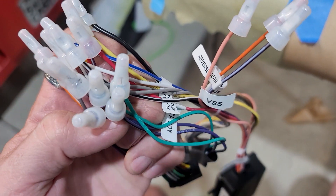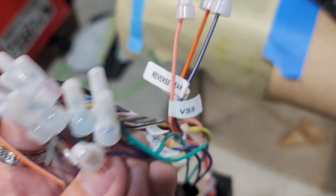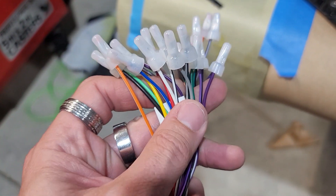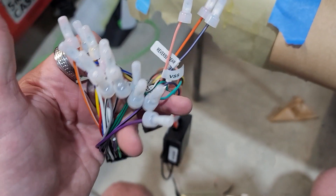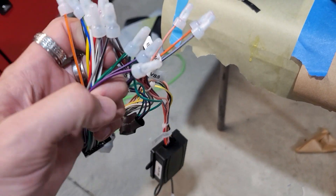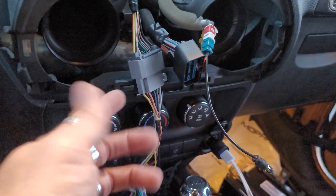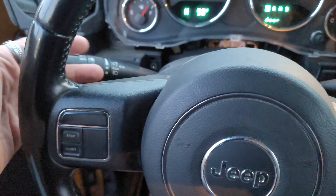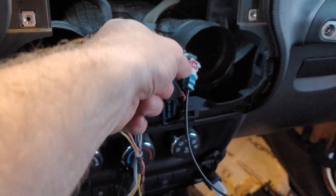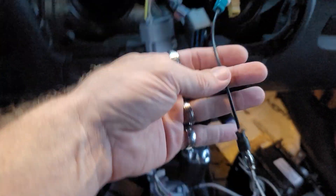All the other wires we capped off. I'm getting ready to zip tie this and make it look nice — it's very simple. You're not going to use the reverse wire unless you're doing a backup camera. Just match the basic colors like on any other car. I'm going to zip tie everything together and make it look nice, then plug it in. Make sure everything works correctly — we've got sound coming out, steering wheel controls are working, everything is working properly. Plug in your antenna adapter to the white one — the other port is for XM — and then plug that into the antenna port on the back of the radio.